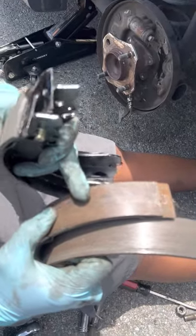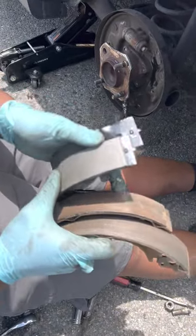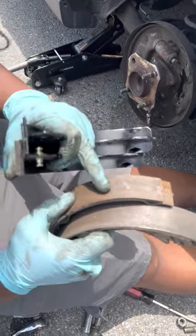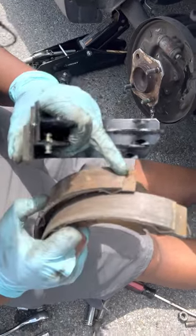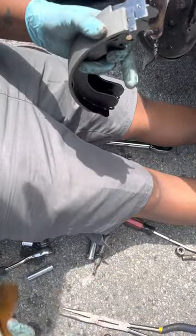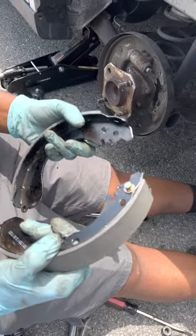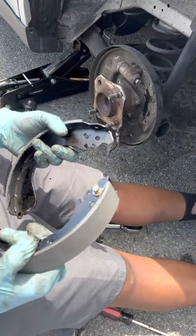So this is the old ones — they've smoothed out and they're supposed to have a little scuffing to them. And it's cracked right there, you see that? So these are the old ones — trash. These are the new ones. We're going to put these on right quick, so I'm going to catch you on the next clip.